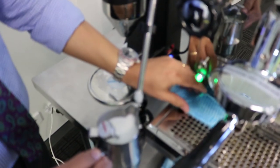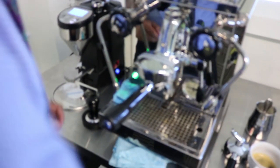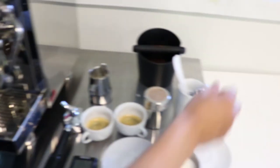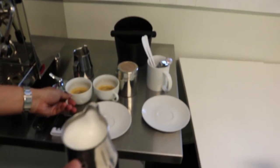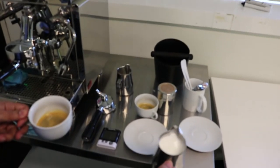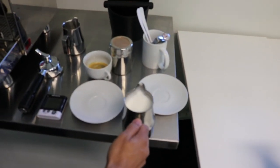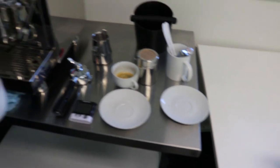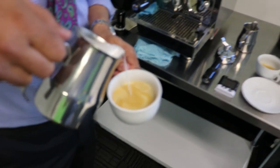The milk is steamed now. We put the jug down, clean the steam wand and purge it so that spits out any residual milk. We pour the milk — give it a little tap to make sure all the bubbles are taken out. The milk should look like wet paint. Then we pour the milk into the cup.